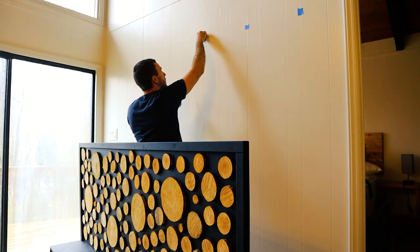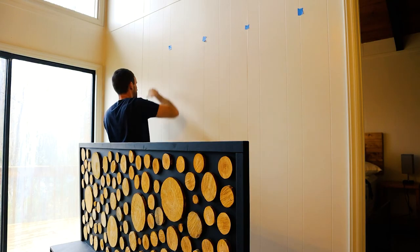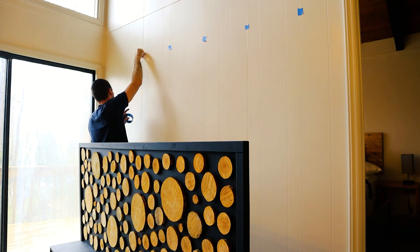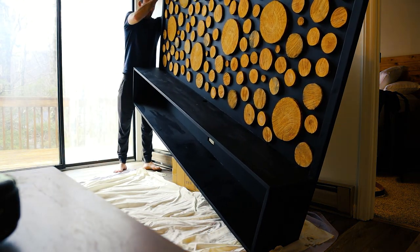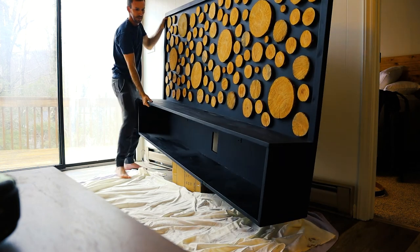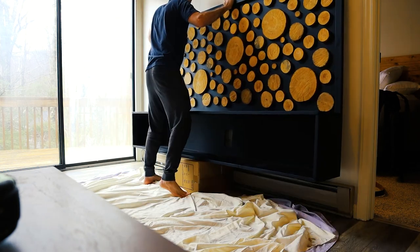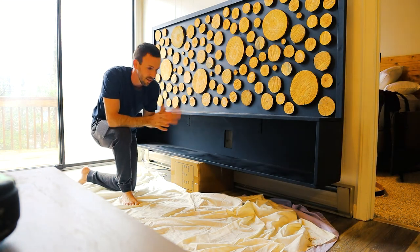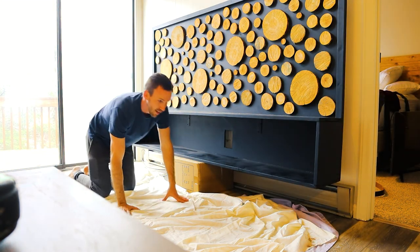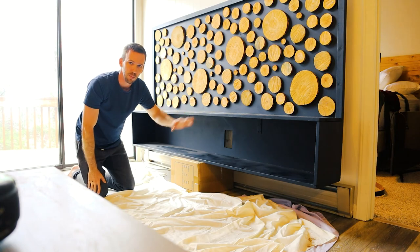I'm going to mark my studs with some painter's tape. I'm not using a stud finder because I can clearly see in my paneling where my studs are, but just use a stud finder if you need one. Put some tape there so you know where to screw this thing in, and make sure you put it up high enough to where you can actually see it once you get this on the wall. I need to line up my outlet with the hole I made, so the height is pretty important.